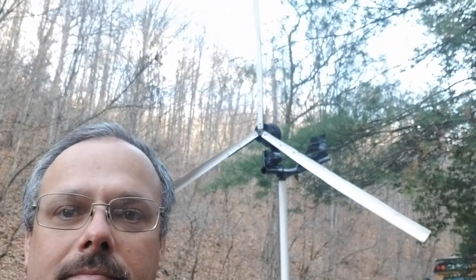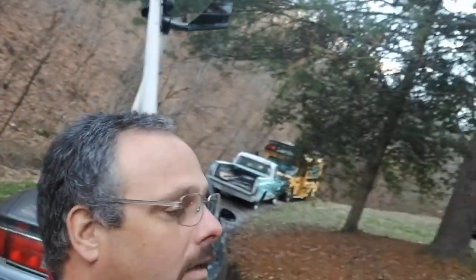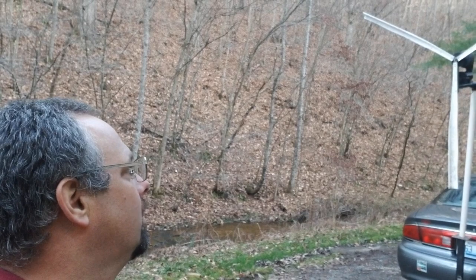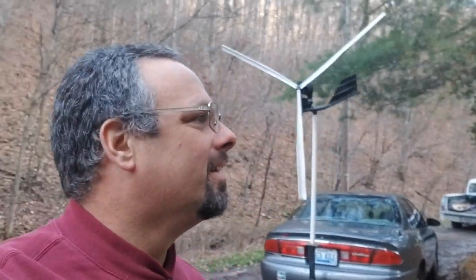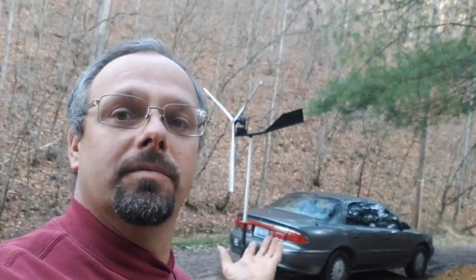You can see behind me is the windmill. There is no wind right now so it's not going to turn. It was turning a little while ago, but it wasn't whizzing around because there hasn't been that much wind — except for when I was working on it, the wind was blowing pretty good. Right now there's hardly any wind. Also, we're down in the valley. If I were to take it up on top of the hill, it would spin up.